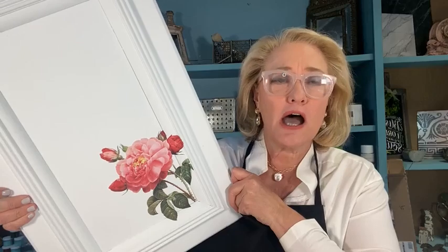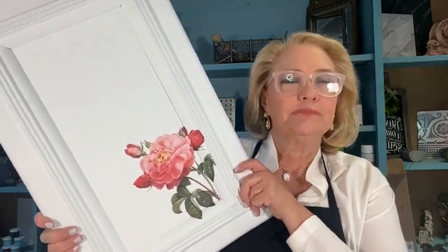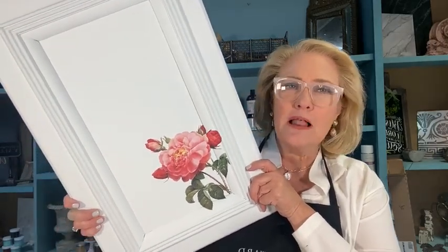Hey guys, happy Monday! As always, I take time on Monday to go over a color. We have over a hundred amazing colors in our one-step collection — that's not including our milk paints, that's not including our lacquers. But in our one-step paint we have a hundred gorgeous colors, and I thought it would be fun today to show you a really sweet, softer color. It's a pale, pale, creamy blue. There's always a time that we want softer colors.